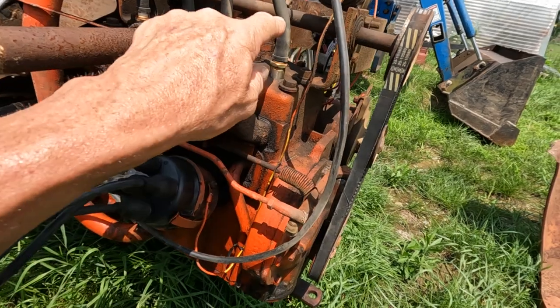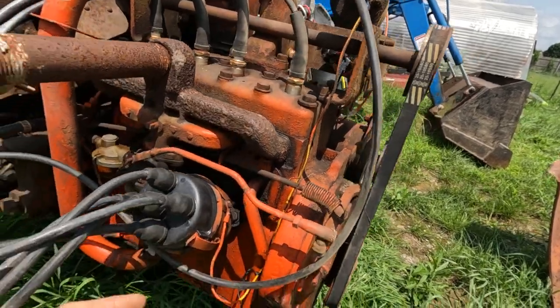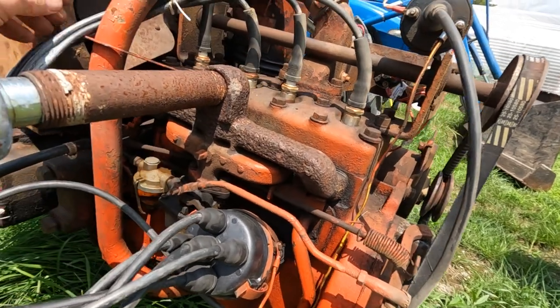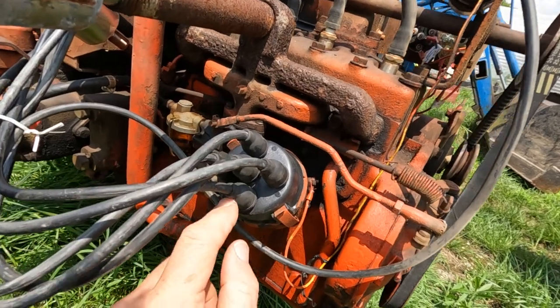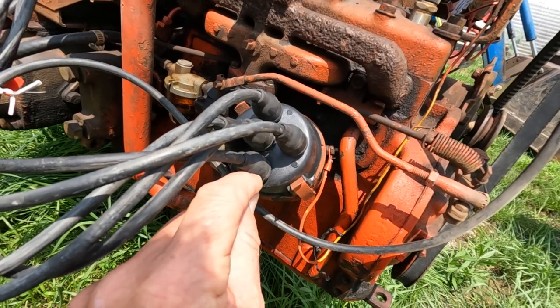And obviously your number two cylinder, which is this one right here, will run down to here. This is your number two cylinder. We're running that over to here — the number two cylinder is out here. So that's the bottom hookup on the distributor cap.